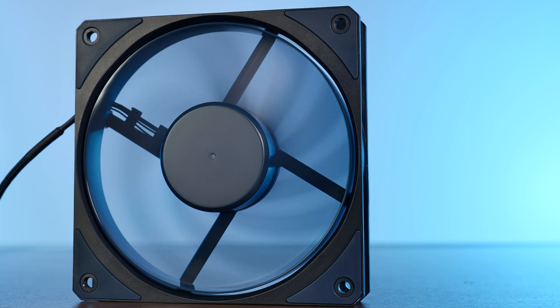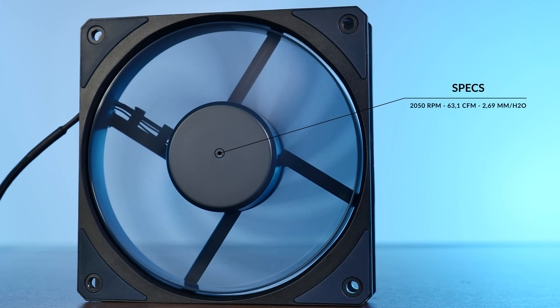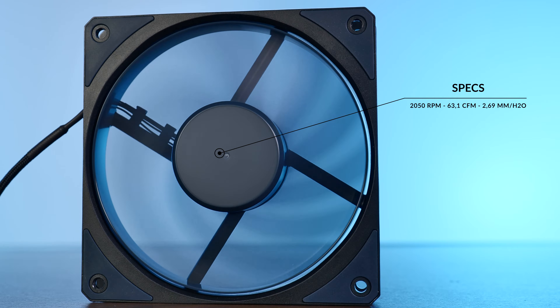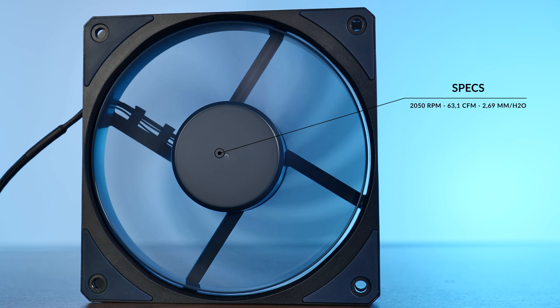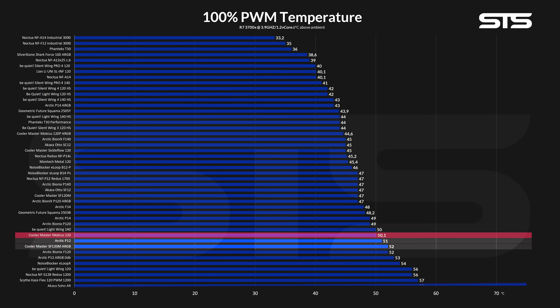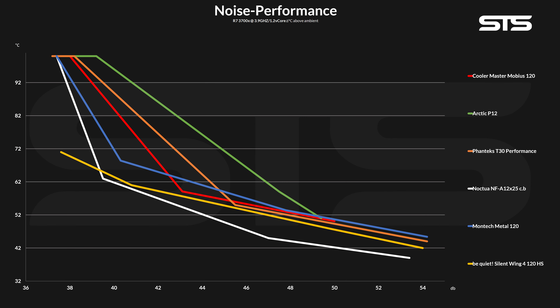Let's get to some numbers. The Mobius 120 spins at a surprisingly arbitrary 2,050 RPM. At that speed, the fan pushes up to 63.1 CFM at up to 2.69 mm H2O, which is surprisingly close to a Noctua NF-A12x25. In real-world performance, letting the fan spin at full blast, it managed to keep the CPU at 50.1 degrees above ambient — a tiny bit in front of an Arctic P12, and almost 2 degrees ahead of Cooler Master's own SF120M ARGB. So not that bad.